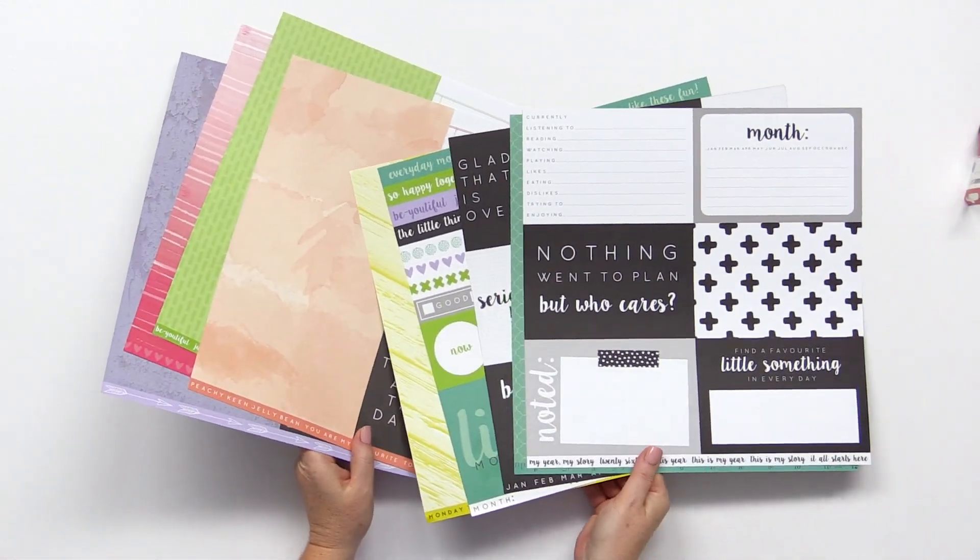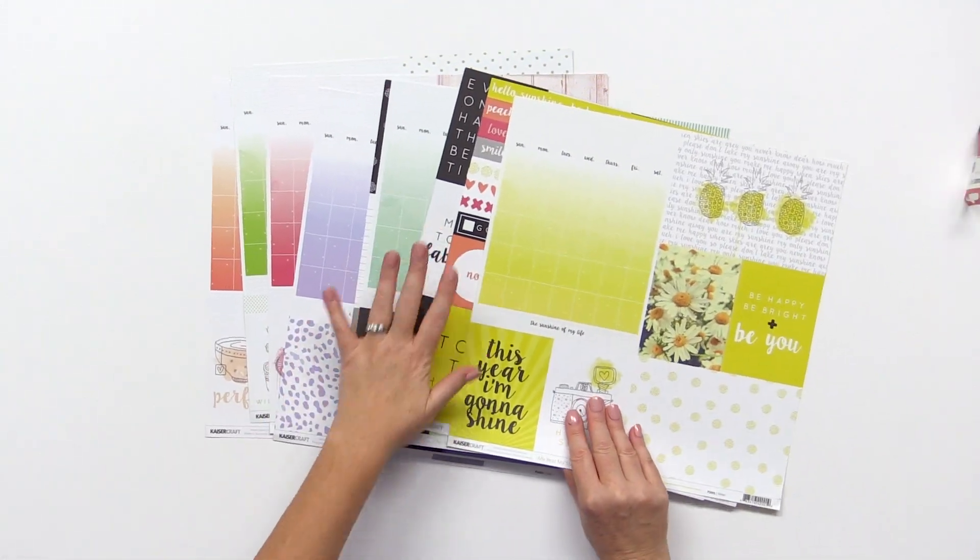These papers could be used on layouts, pocket page scrapbooking, or even cut apart and put inside your planner.